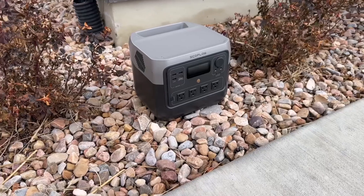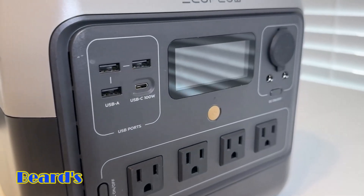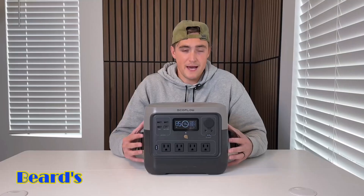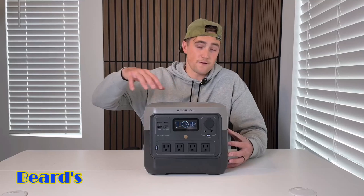This right here is the EcoFlow River 2 Pro portable power station. It's one of my personal favorites — it's actually a step up from the River 2. It's really compact and lightweight. I want to show you guys all the features that this thing has.